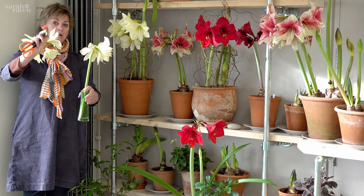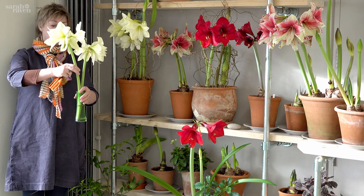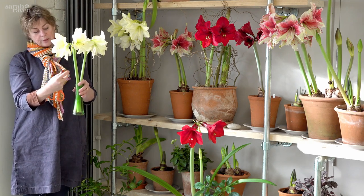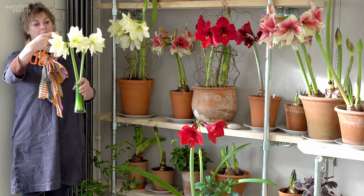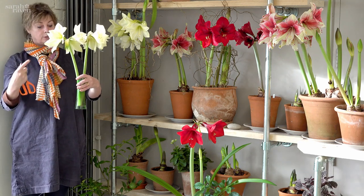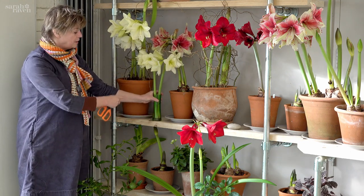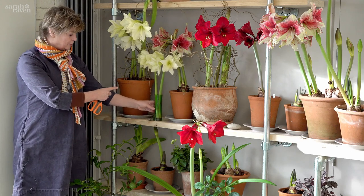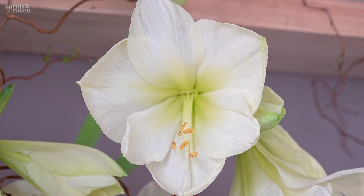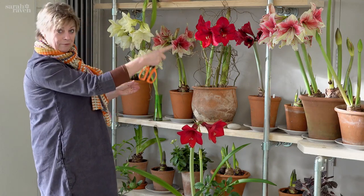Lemon Star makes a fabulous cut flower too, which lasts about three weeks in the vase — it really does. They have a hollow stem, and if you cut them longer I actually tend to put a bamboo cane up that hollow, because the stem, being hollow, tends to collapse and crack earlier than the flowers. I picked this one three weeks ago already and you can see it's just going on and on, so they all make beautiful cut flowers.